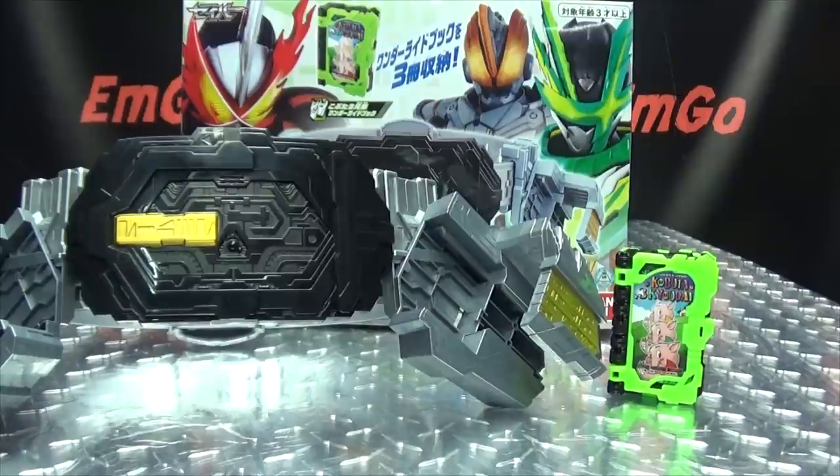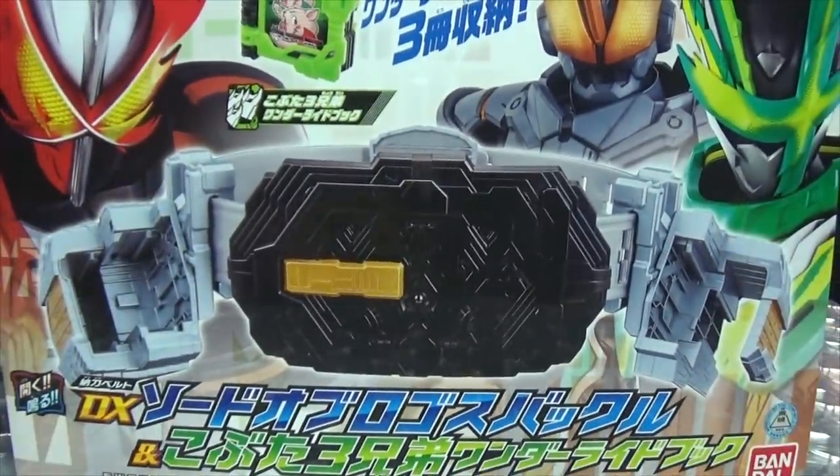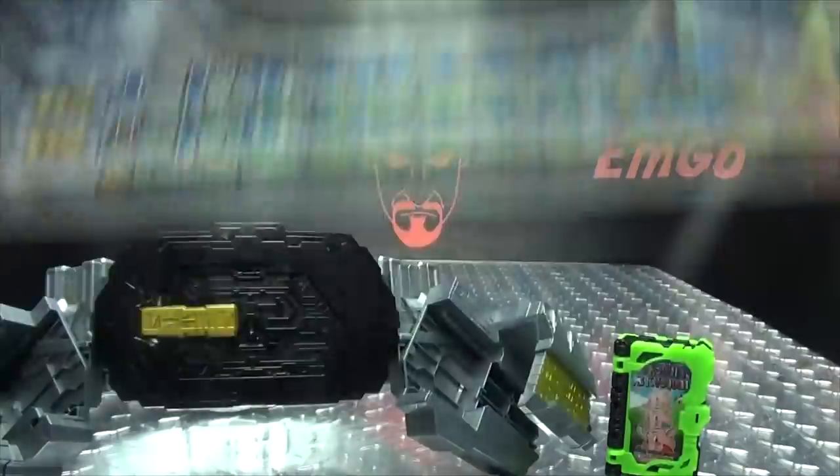So here we are, and there they are, and first and foremost as always, we'll take a quick look at the packaging right up front. We have the buckle, we have the book, we have Saber, Kenzan, Buster up top.